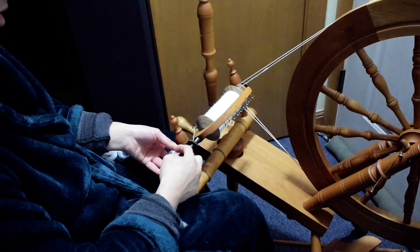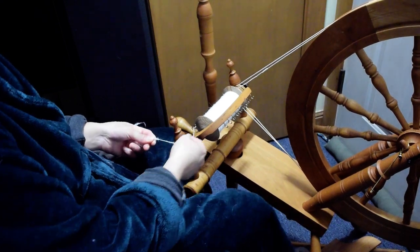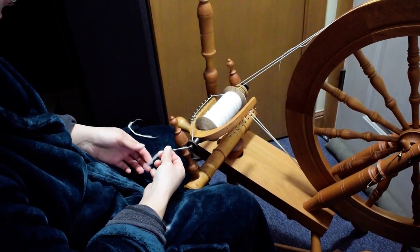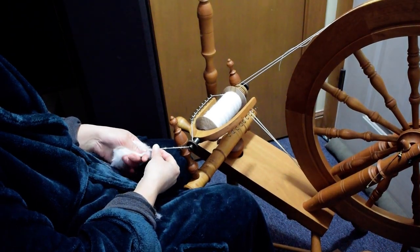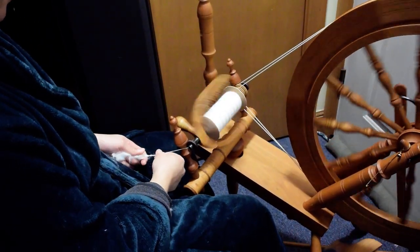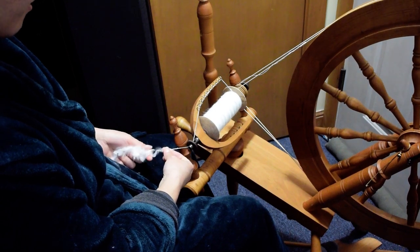You can see here this is pretty much one block, which is not the best to have it all together. I'll add some more twist back in. Right now my hands are really close together, so I'm just going to get started again and find my groove, hopefully.